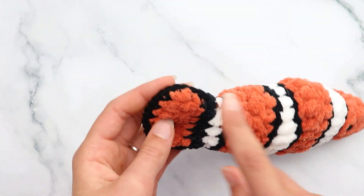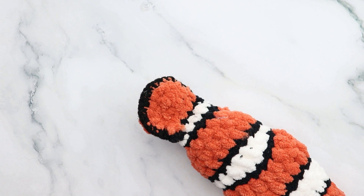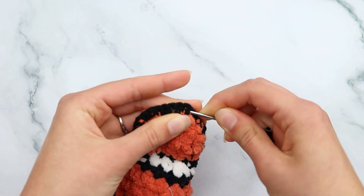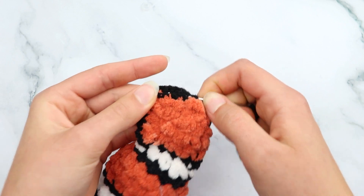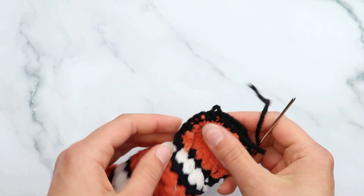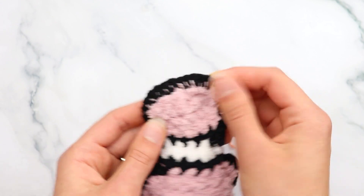For the front top fin, grab your 7mm hook and orange yarn, and attach to the second orange strip — find the area between the eyes at the top. Insert your hook around that stitch, grab the yarn and pull through, chain 1. Half double crochet into that same stitch, then half double crochet into the next area, and into the last area — working up the center. Then slip stitch at the very end. Cut your yarn. Then grab your 3.5mm hook and worsted weight yarn to do a single crochet increase in each stitch around the fin — about 5 increases, totaling about 10 stitches. Slip stitch at the end to keep it clean.